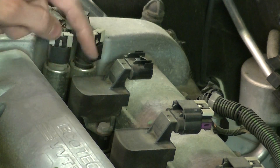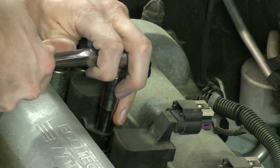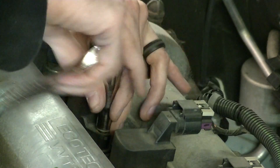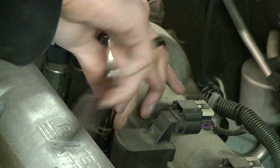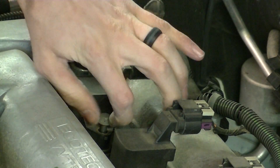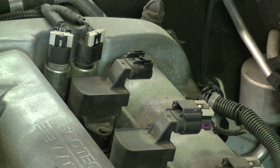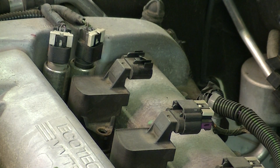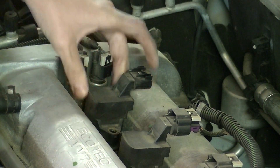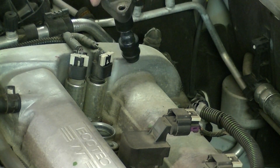Next step is to remove the screw that holds the ignition coil down — you need a 10mm socket. Place that on firmly and give it a turn. Be careful: it wouldn't take much to break off a bolt, so if you're having difficulty or feel like you might break something, stop and contact a professional. Once it comes apart, remove the bolt the rest of the way by hand and put it in a parts tray. With the bolt removed, simply pull up on the ignition coil — grab it, pull, you'll hear a little pop, and the coil is out.